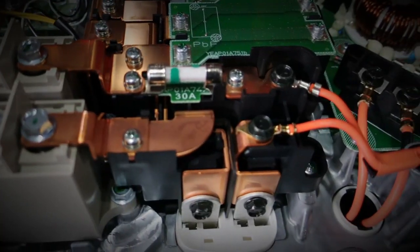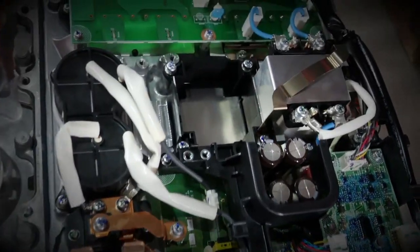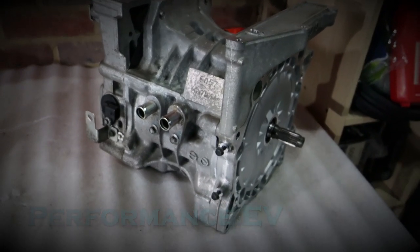Hey, this is Shane from Performance EV. Today we're going to finish off our wiring. Hey folks, welcome to the channel. Thank you so much for joining us. I hope you've been enjoying the progress we've been making on the project recently. It finally feels like we're actually getting there and we're going to be able to drive this car someday.